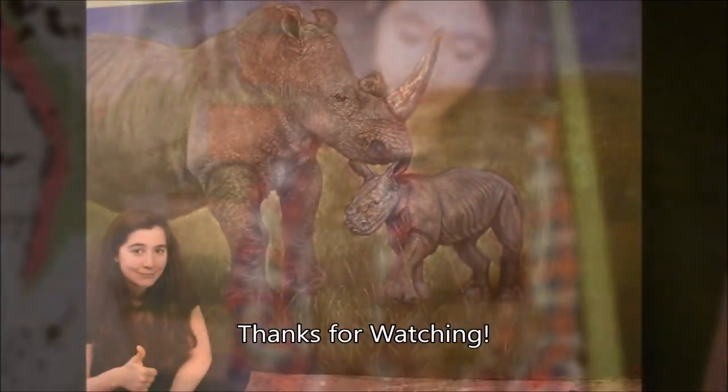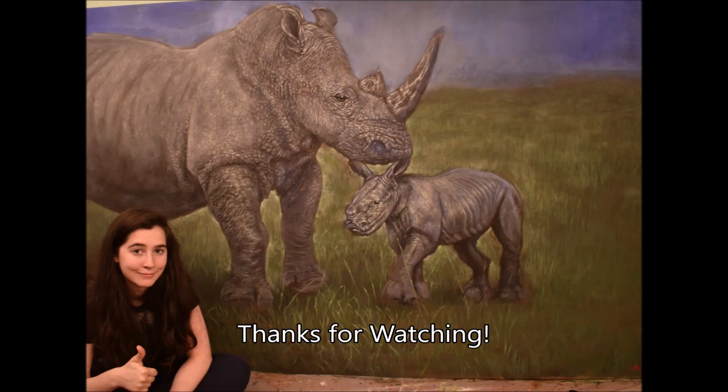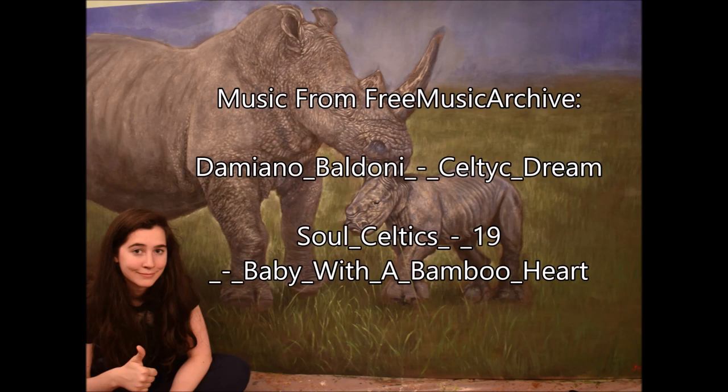There are only just two white rhinos left and they're female. I don't want to see these animals go. I don't want to see the extinction of amazing, beautiful, prehistoric looking animals. And that's just the whole purpose of the painting. I hope you guys have a wonderful day.